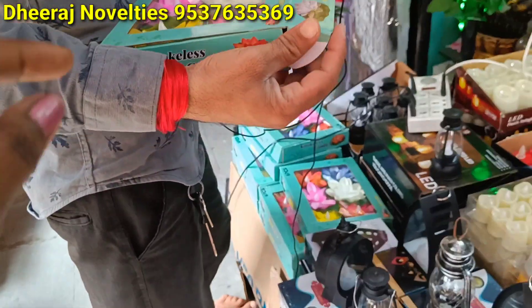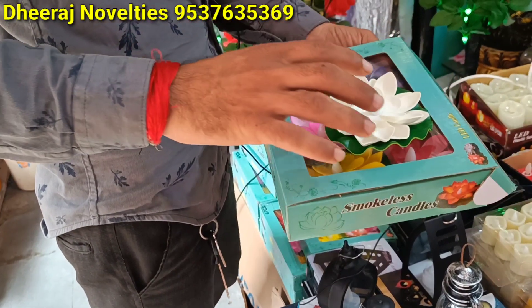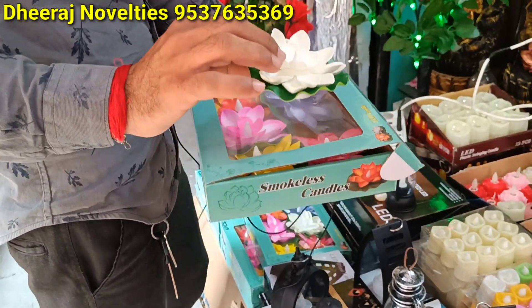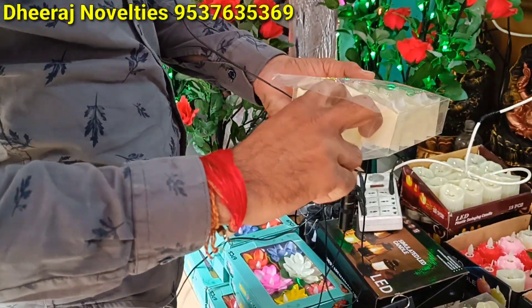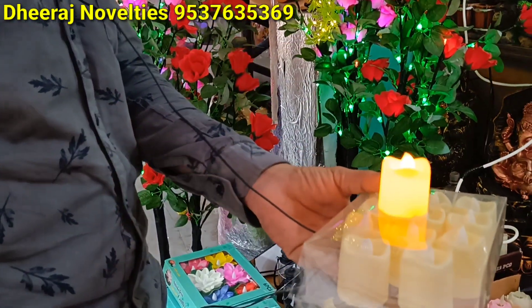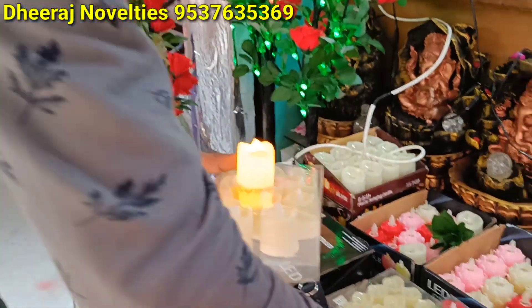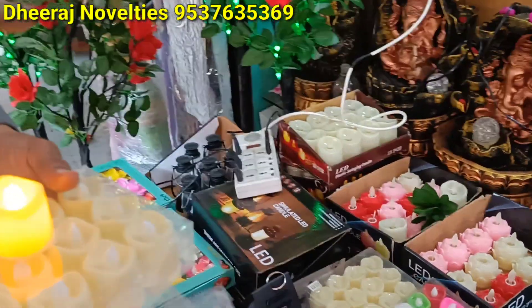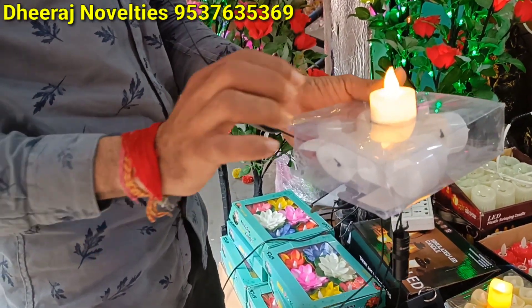Light or water candle. Water candle. Water candle. Light. This is a good item — 12 rupees. 220 rupees, 220 rupees — it's a whole box. A little white color, 190 rupees. 12 pieces.